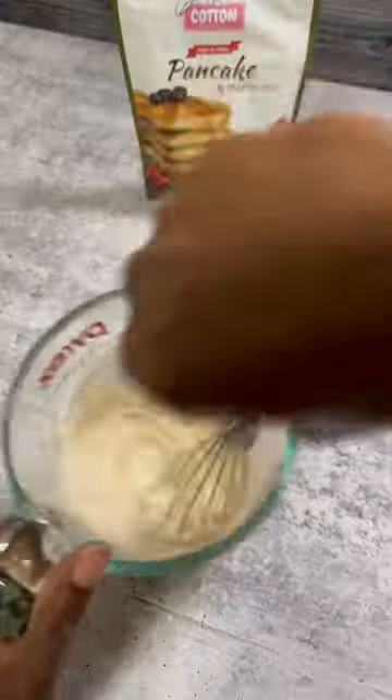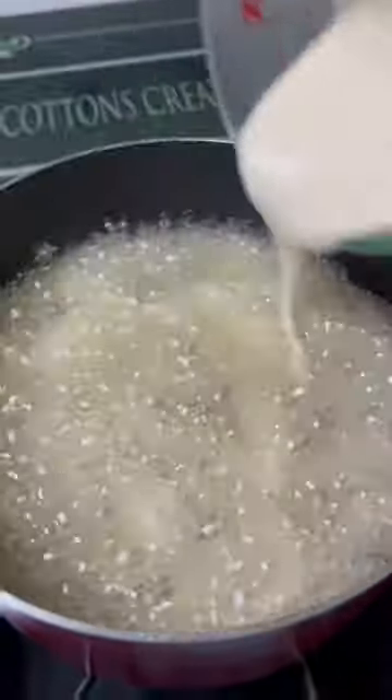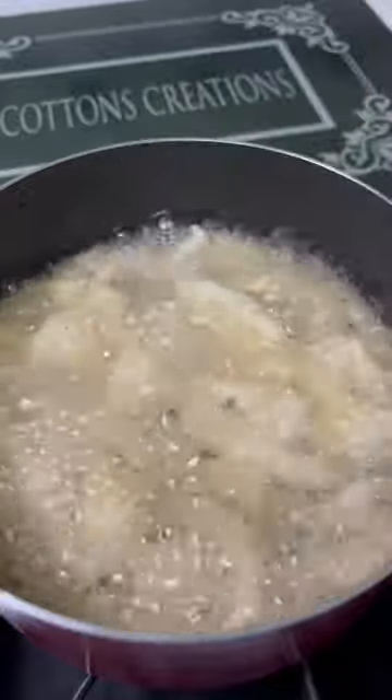Follow the instructions as if you're making pancakes, but the only difference is you want to whisk that batter until it's nice and smooth. Then go ahead and add it into a hot pan of grease.